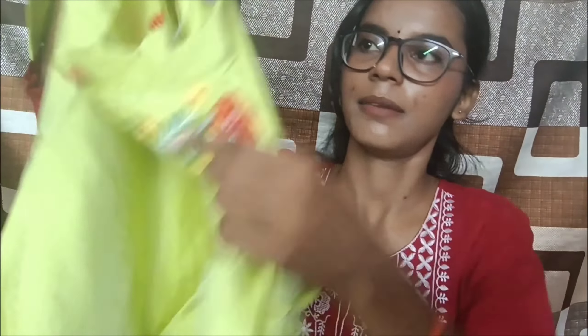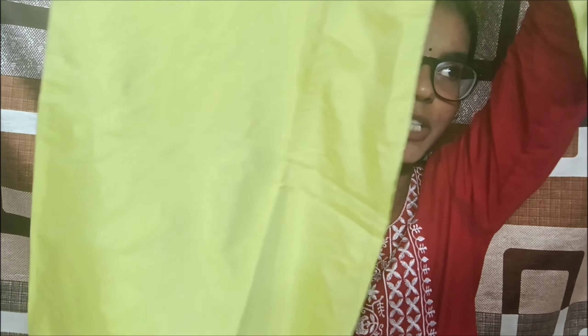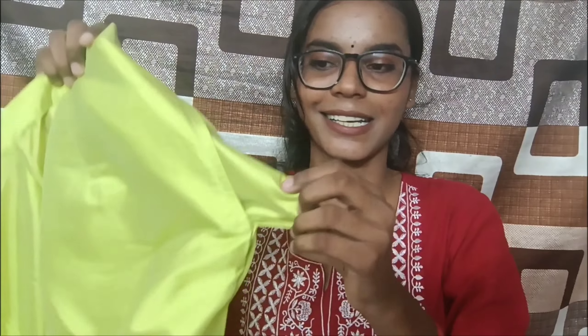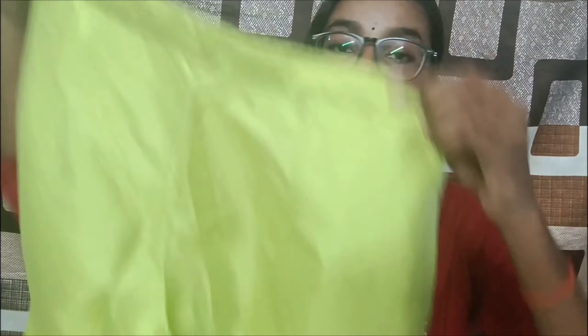The rest of the kurta is completely plain. It has 3/4 sleeves with no detailing on the sleeves. The artificial silk fabric is very soft and shiny, though it does not look like real silk. It comes with matching pants that have elastic detailing, are plain, and have medium-sized pockets on two sides.